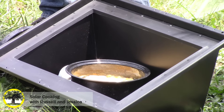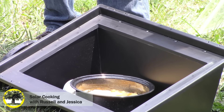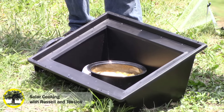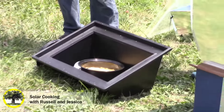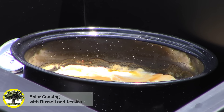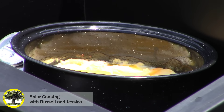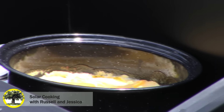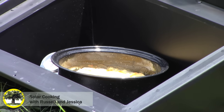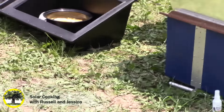Someone was wondering about condensation issues — that's a good question. One of the things about this is that it does keep the moisture in, so it does act more like a slow cooker. But it also keeps a lot of the flavor in, so you don't have to worry about food drying out as much, even though cook times can be a little longer than in an oven. Looking at our potatoes now, they're not overly soupy. Since it doesn't let as much moisture out, you would use about a third less water in your recipes compared to oven cooking.